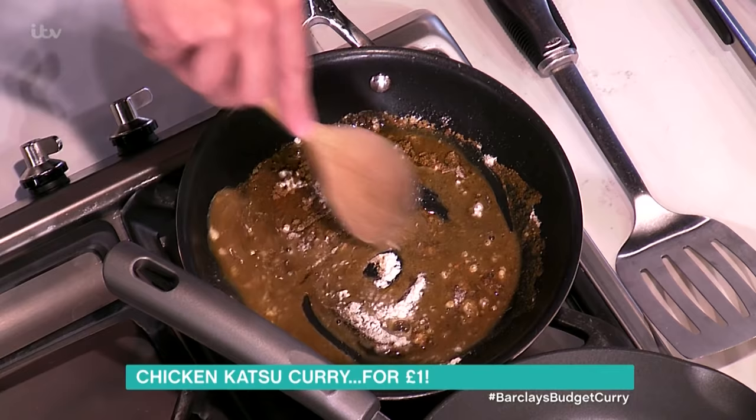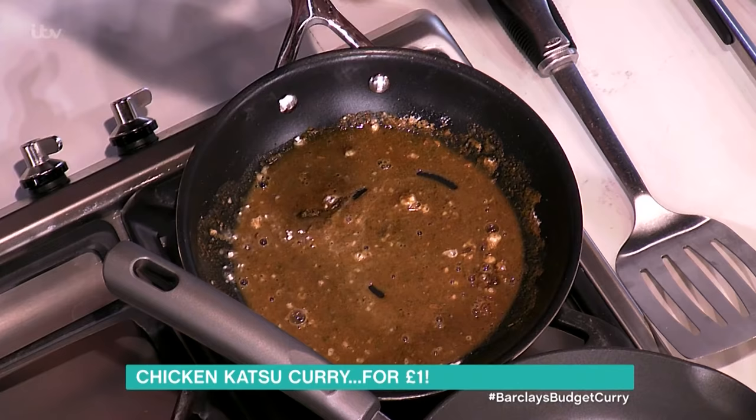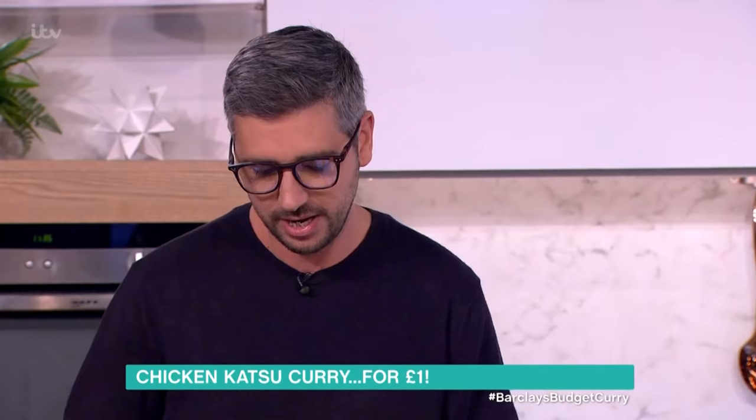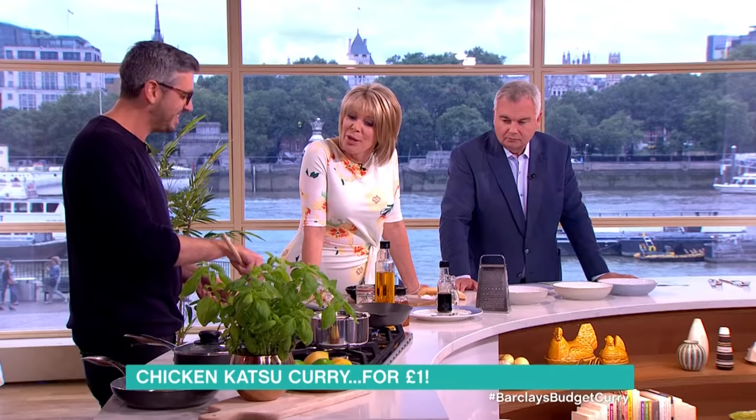Then what you do is keep adding water and it makes the paste more watery and you get your sauce. It's a bit boring, this step, but I've got one prepared over there.